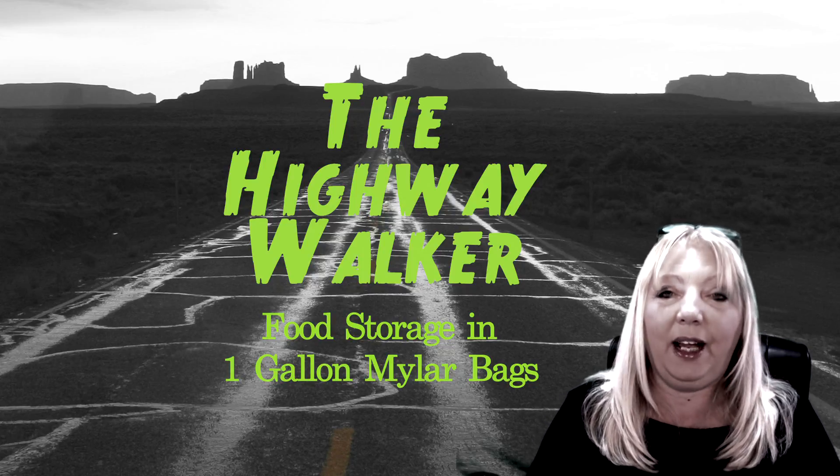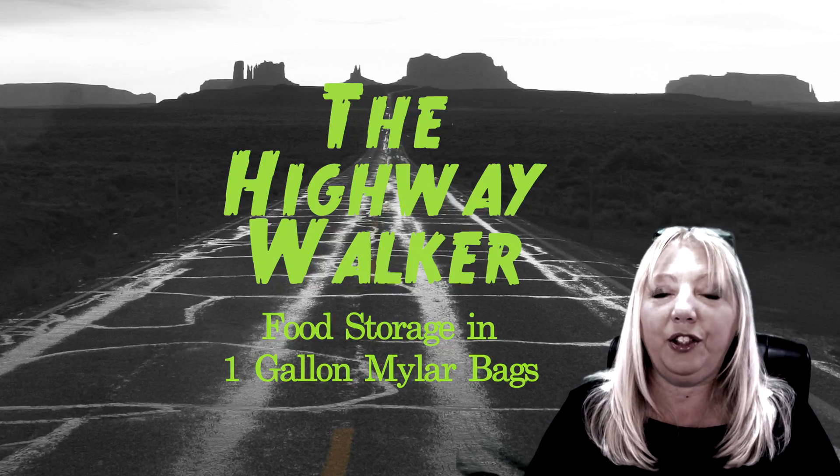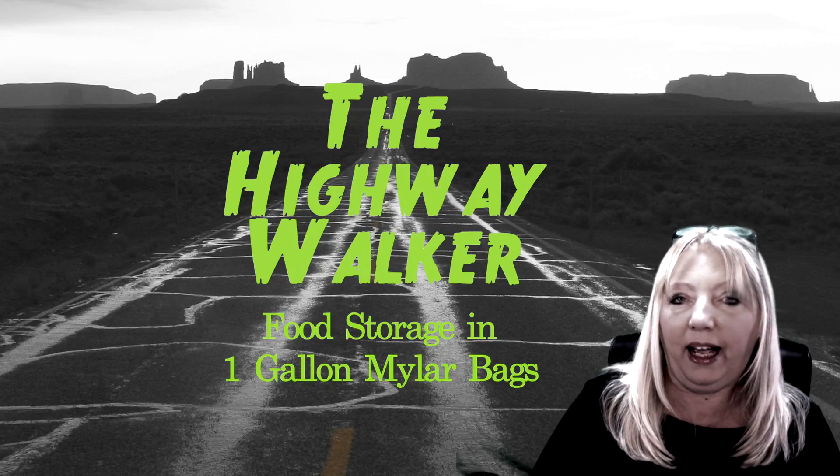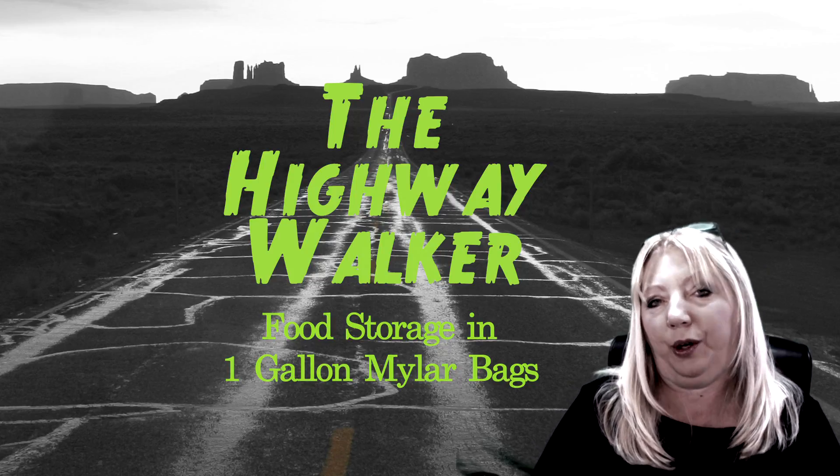Hi, I'm the Highway Walker and today we are going to continue to show you examples that you can do using a one gallon Mylar bag for long term food storage.